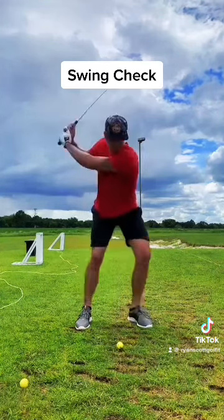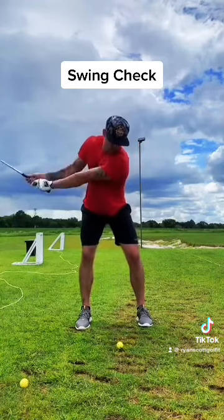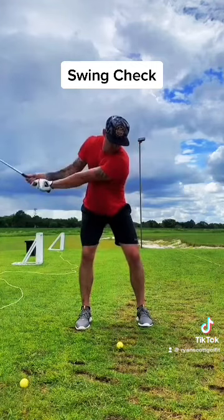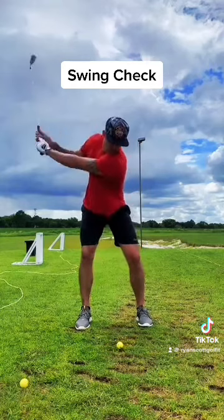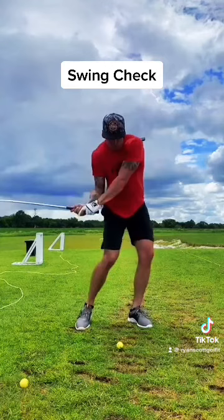I'm actually able to see your swing a little bit better from a down-the-line or side view than from the front — there's only so much I can see from the front. But some key points to notice from the front view are basically what your lag is doing, and you are doing a pretty good job of holding on to lag.